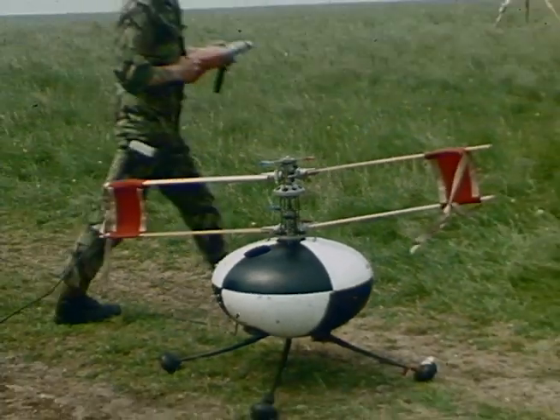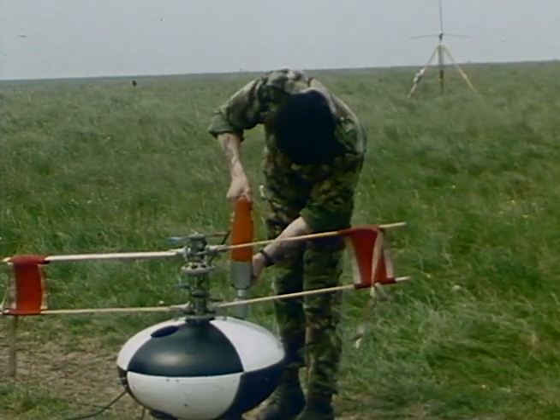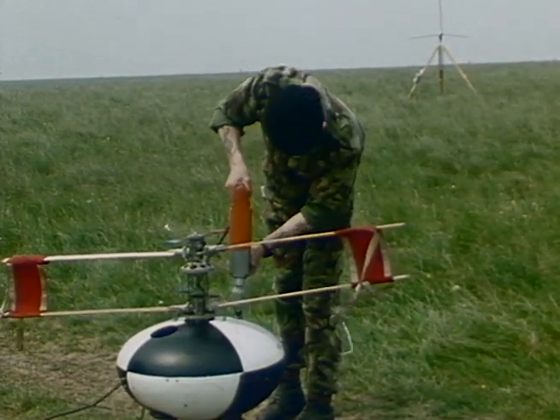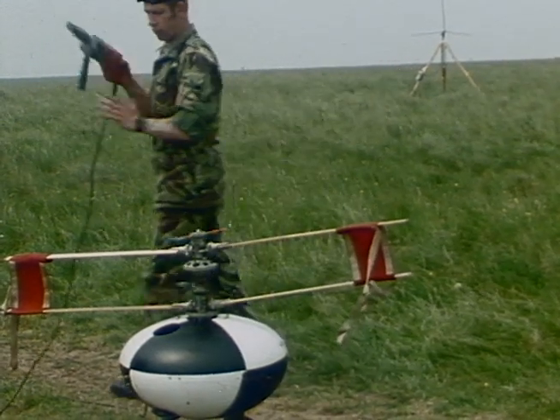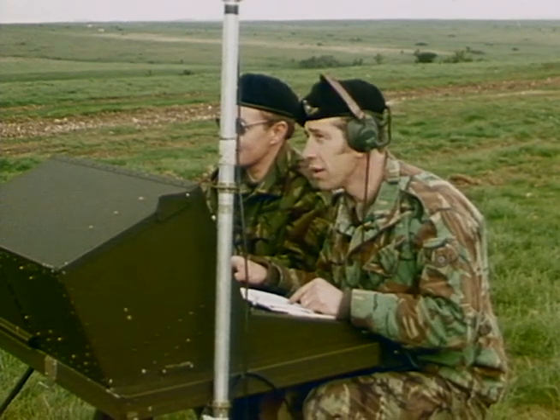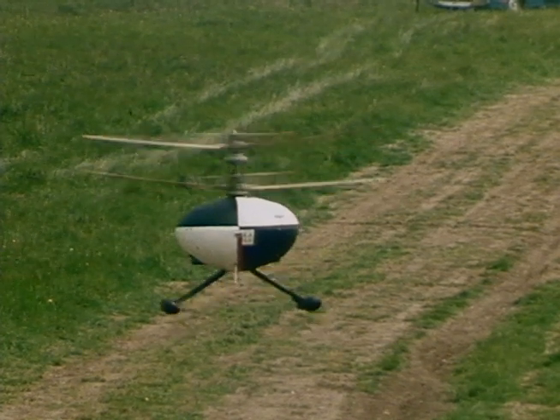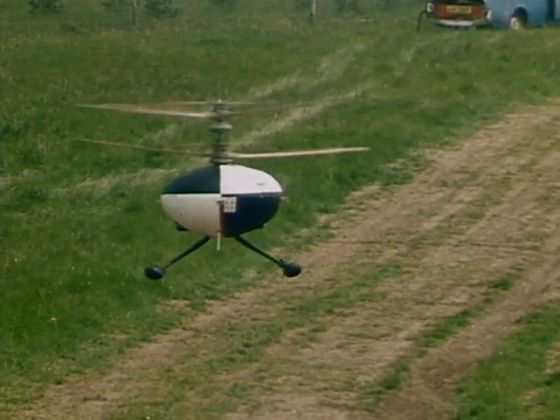An early development test vehicle, WISP, flew in 1976, demonstrating the simplicity of the concept, including the elementary method of starting. These early trials quickly established the coaxial concept as practicable and extremely controllable and stable, particularly in yaw.